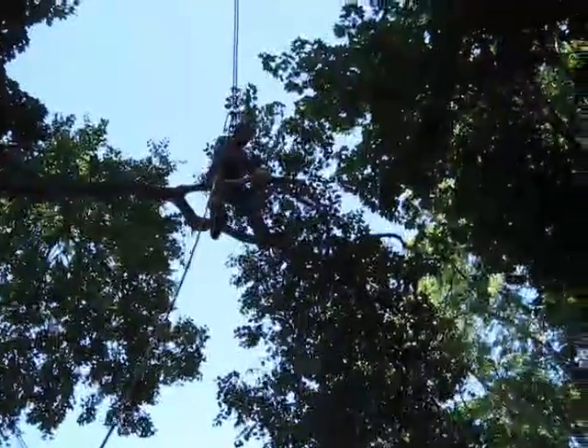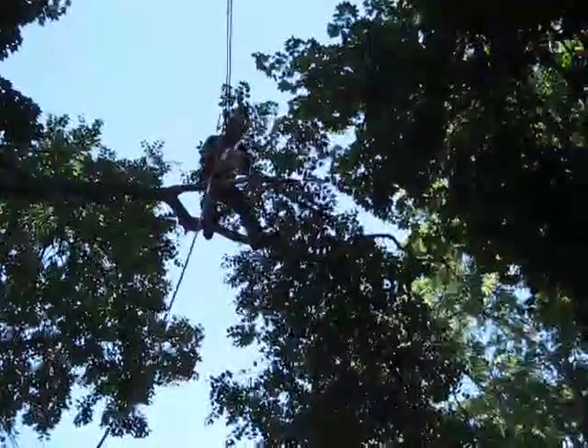So let's just go ahead and trim this down real quick.